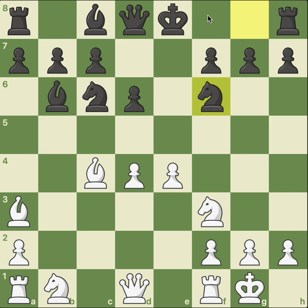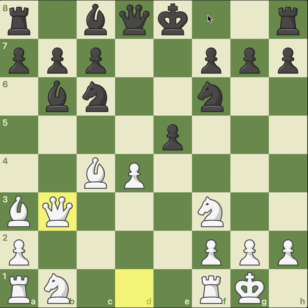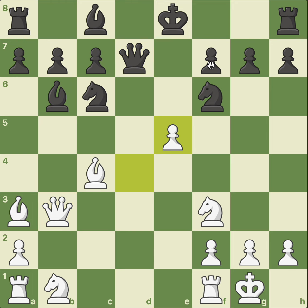What is the best move for white in this position? When you have castled and your opponent has not, you open the center. e5, pawn takes pawn, queen to b3, aiming at this f7 square. Defending, pawn takes pawn, knight to a5, forking the queen and the bishop.